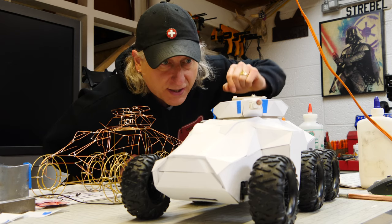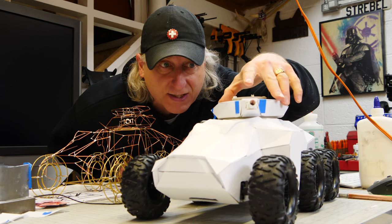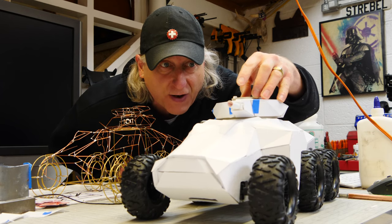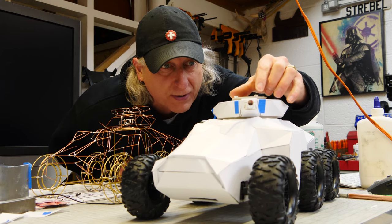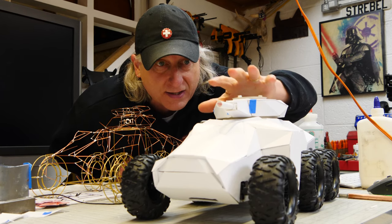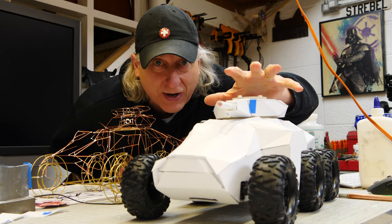The turret is finally finished — it moves around really nice. The next and final thing we have to do is the small caliber weapon turret on the top. Then this foam core mock-up is going to be done and we'll be able to drive it around.